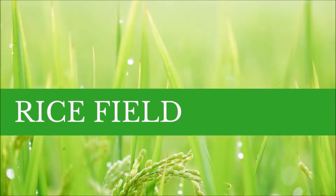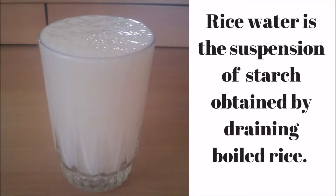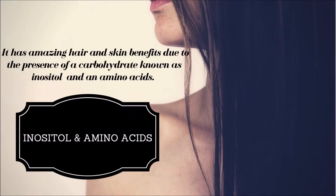First, let's learn what rice water is. Rice water is the suspension of starch obtained by draining boiled rice. It has amazing hair and skin benefits due to the presence of a carbohydrate known as inositol and amino acids.